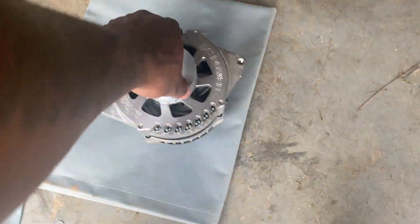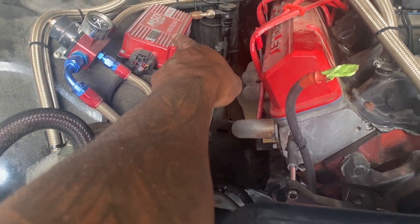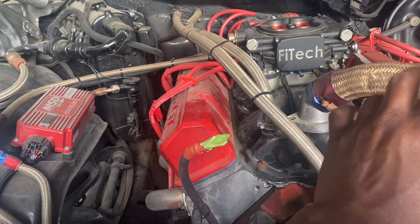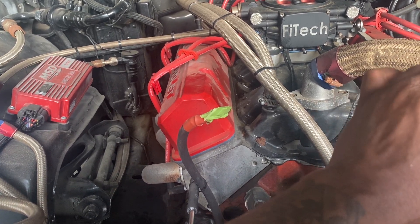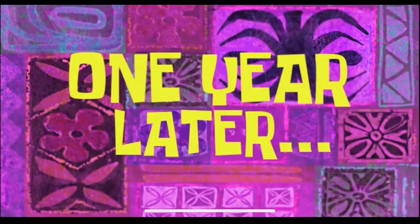Got the bad boy off, sending it out. Then I'll order the piece I want to make it externally regulated, and I'm gonna put that piece under the dash. That box is going under the dash. I got my HDX module under the dash, I got the alarm — which I'm about to replace — going under the dash. I ain't never had all that stuff.